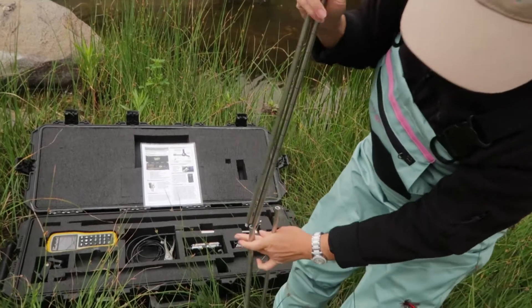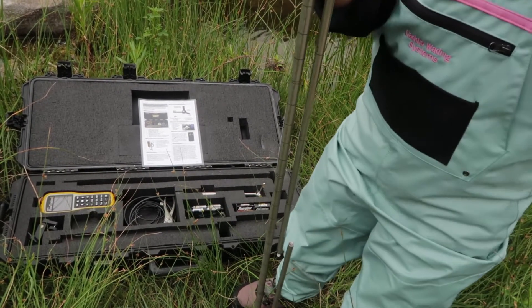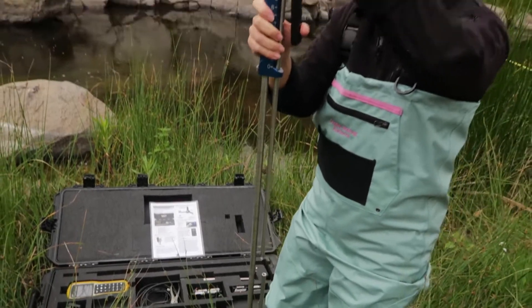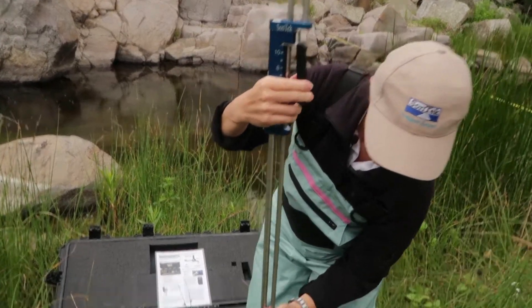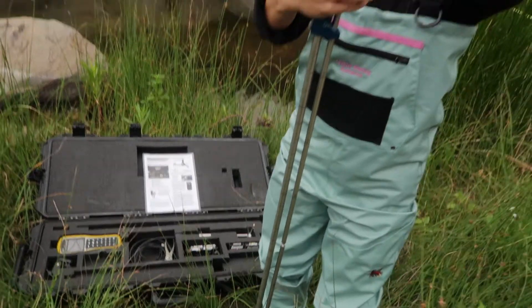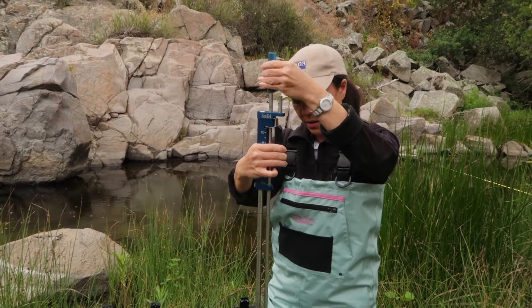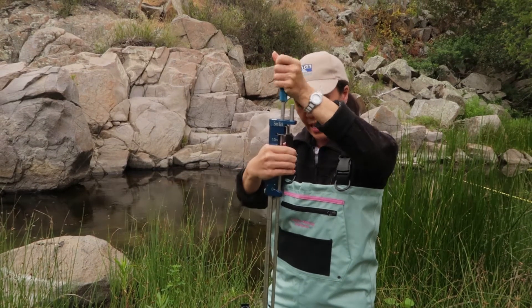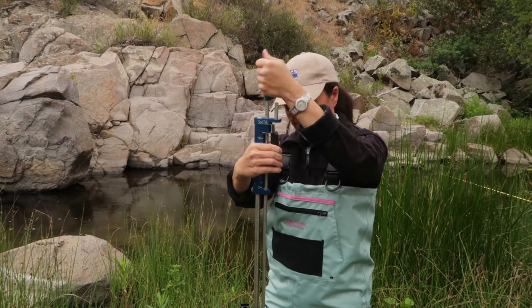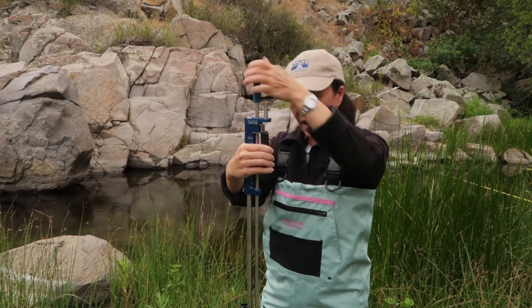I screw the large diameter rod in first, and then sometimes you have to lift up the small diameter rod just so it gets within distance of the threads you're looking for. Then use the handle on top and screw the small diameter rod pieces together.